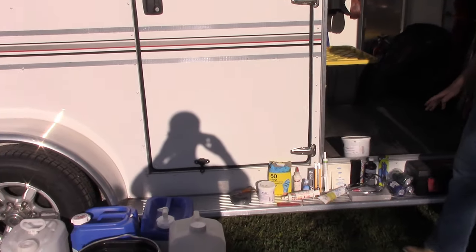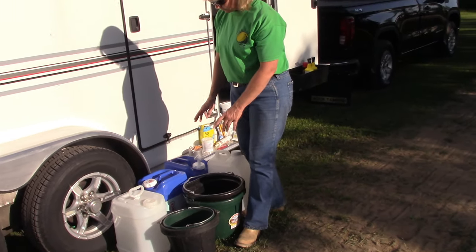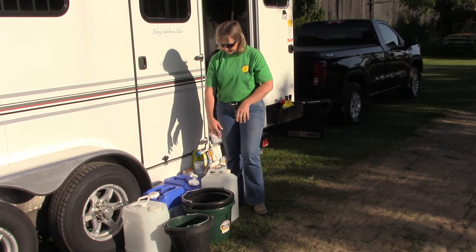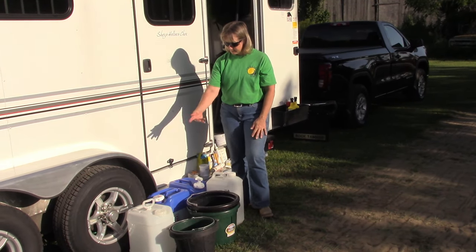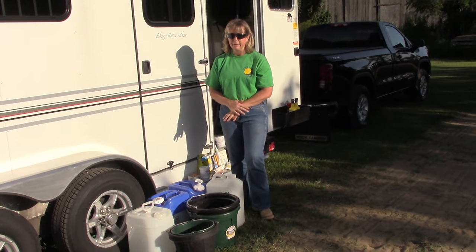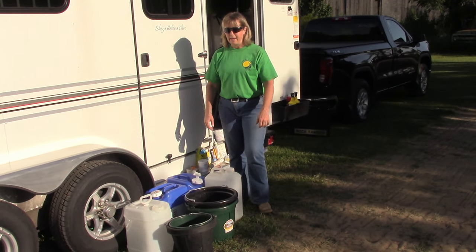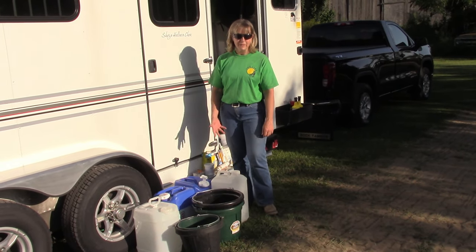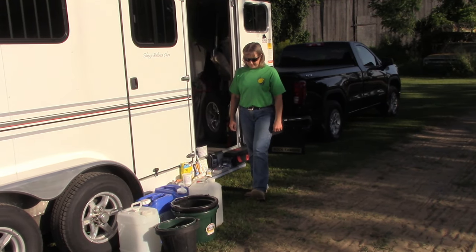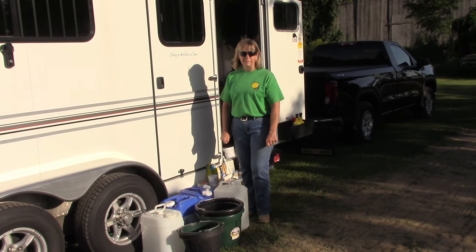These are just a few things that we carry for first aid purposes. Each horse has their own water pail and feed pail. And we always carry four or five gallon containers of water for the horses that we bring right from the farm. If they're ever stuck out in traffic somewhere, at least they're going to be able to have a drink of water — and in some cases, we use it too. If you have any questions or comments, feel free to go ahead and ask us.